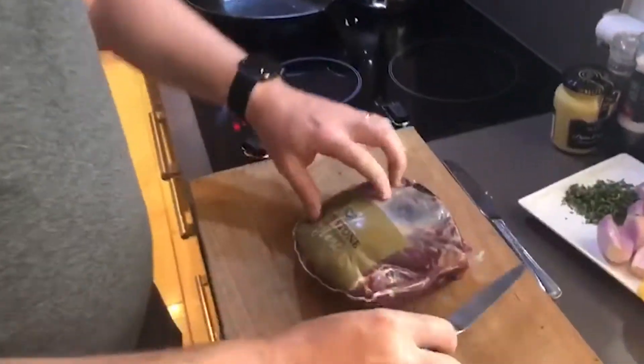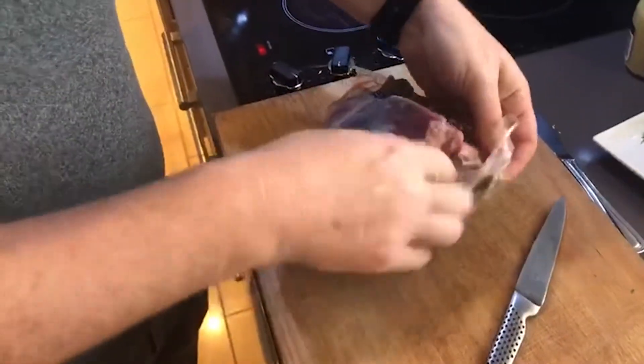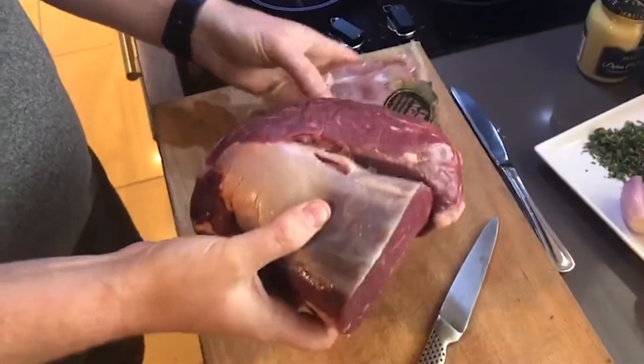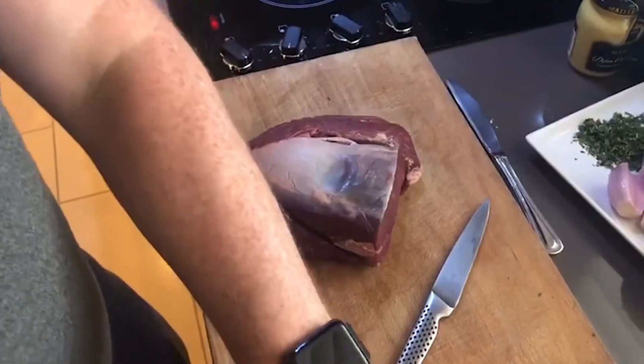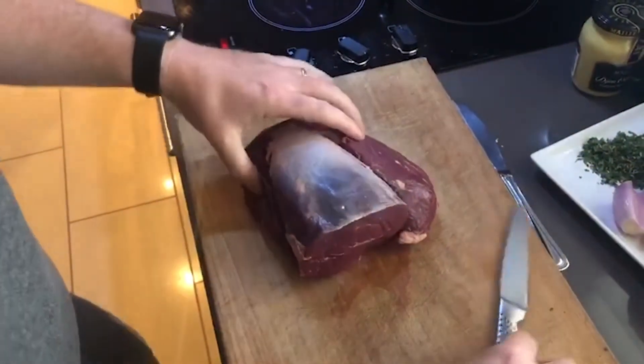Today I'm going to go through another beef product for Johnstone — it's the fillet head, or Chateaubriand. This came frozen to me a couple of days ago; I took it out of the freezer yesterday and allowed it to defrost. I'm just going to get rid of the packaging — as you can see, this is the head of the fillet, or Chateaubriand as we call it.